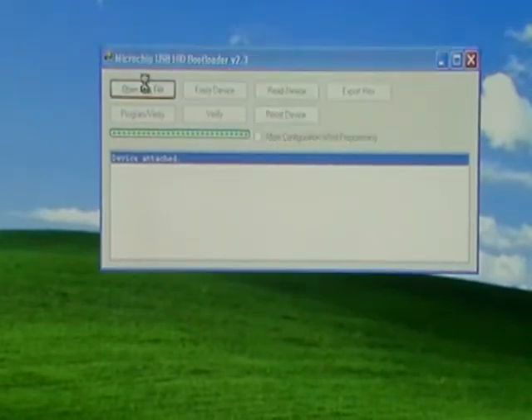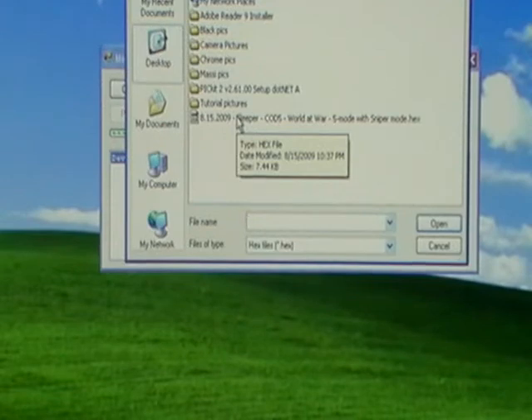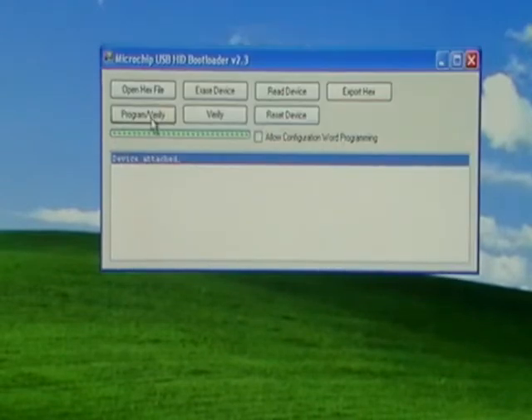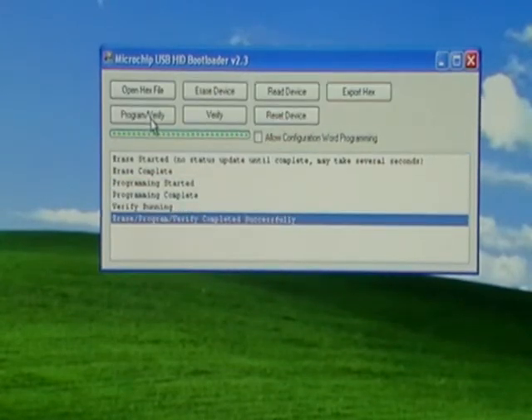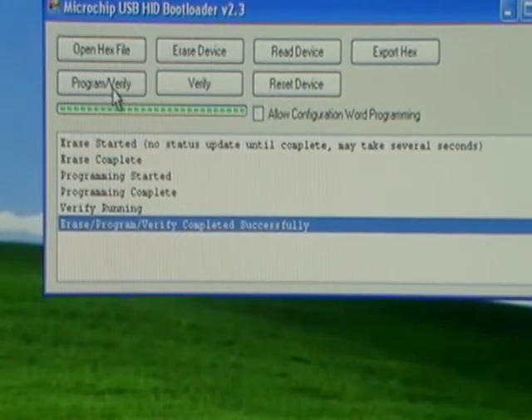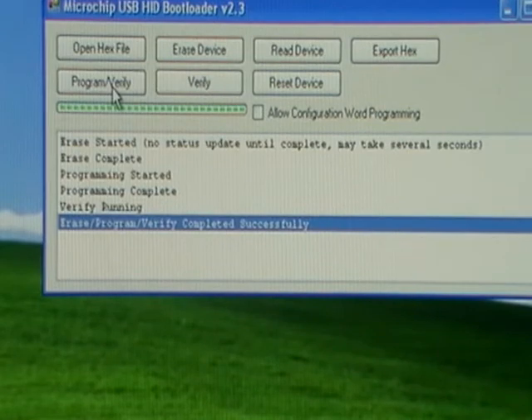Go ahead and click 'Open Hex File,' surf to your desktop, and pick that hex file that you dragged and dropped earlier. Go ahead and hit 'Program Verify.' It's going to do its thing pretty quick, and the message you want to be sure you get at the end is 'completed successfully.' That means we're all done. The last thing we're going to do is click on 'Reset Device.'